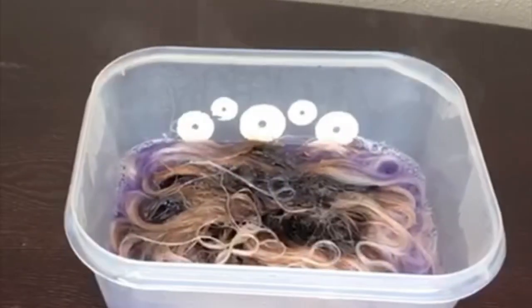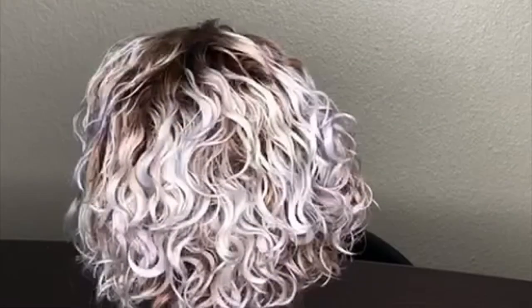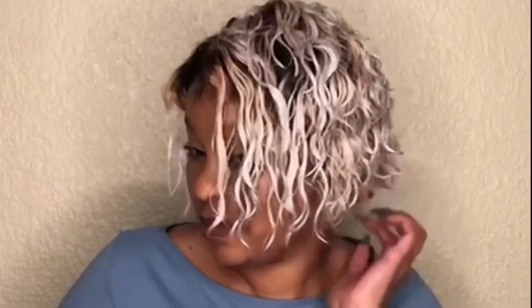The hair came out beautiful, guys. I think it came out silver or platinum blonde. I went ahead and installed the hair off camera just to show you how it looks when it's done. It's beautiful — I love it.